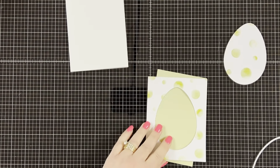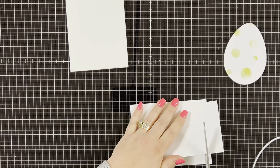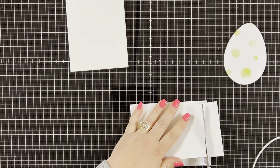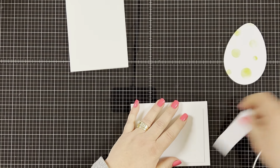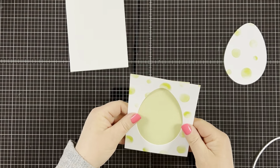Then I'm going to take my speckled pattern paper and trim it down so it fits behind the egg cutout. This will be my background on the shaker card. It fits nicely in the window behind the egg.